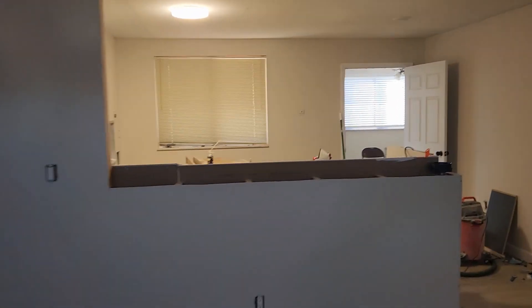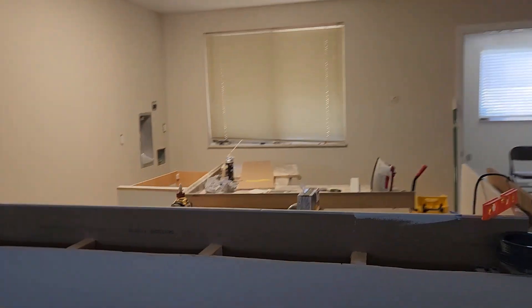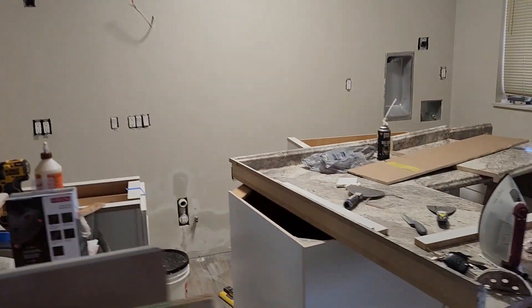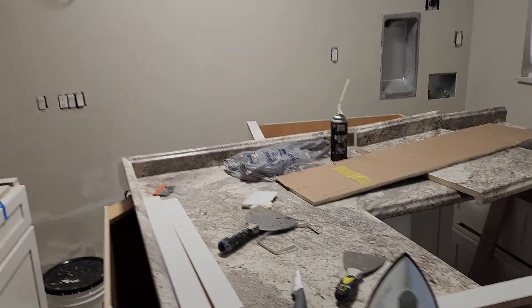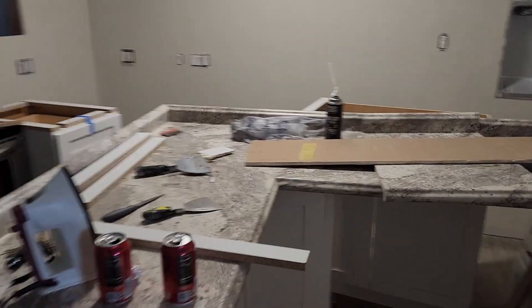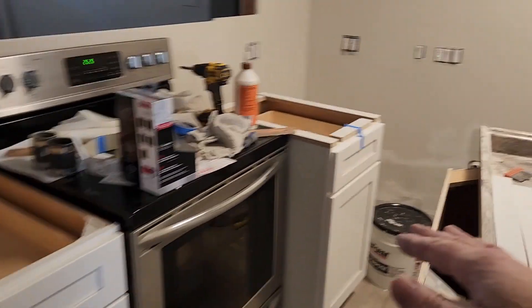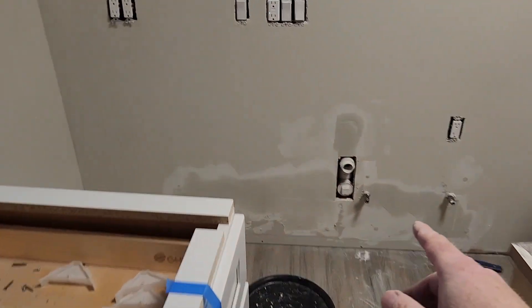Here is the kitchen. The kitchen hasn't really changed a whole lot, but we do have an oven now and the cabinets are sort of going in. The countertop is assembled and it's ready to go in, but I needed to finish this hole over here.